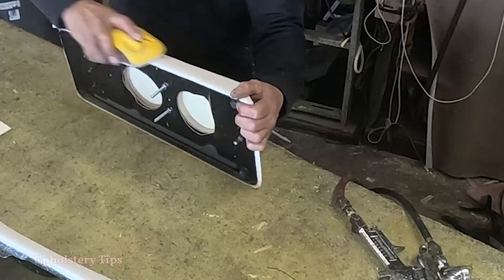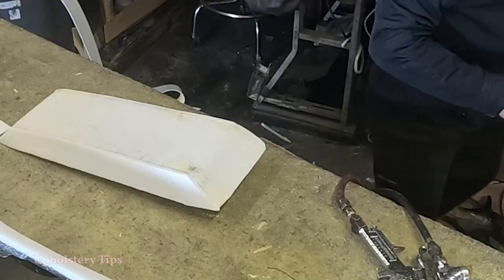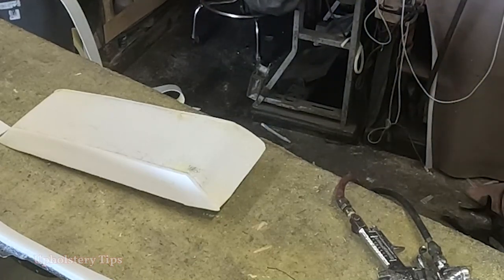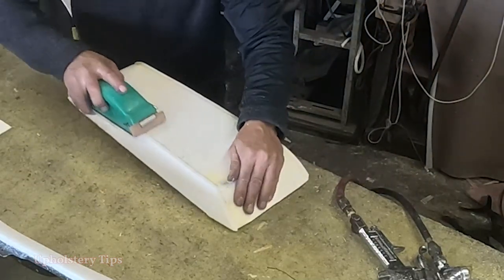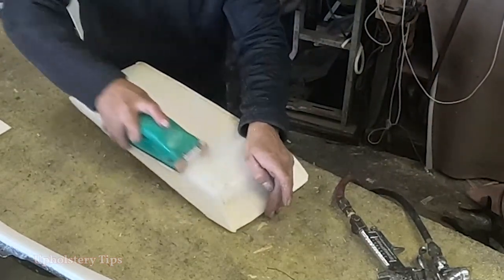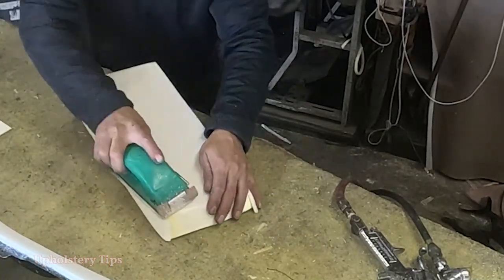On the top part of the center console, I get a big block so it will be easier. I want to kill those sharp edges — make them a little bit rounded, just a little bit. Same thing on the top, just to give you an idea.